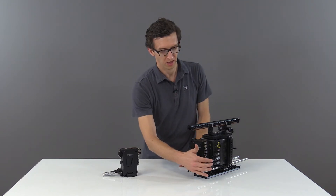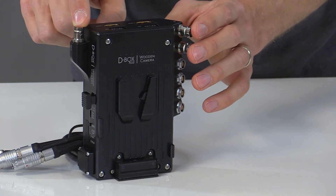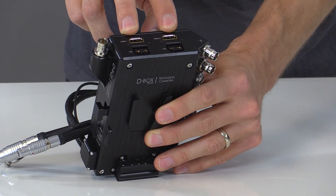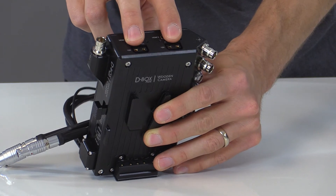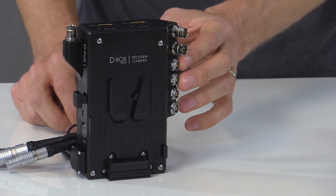It interfaces with the camera's power, EXT, and HD-SDI ports to break out into three HD-SDI, two HDMI, two D-Taps, and two 3-pin Fishers at 24 volts with start-stop capability.